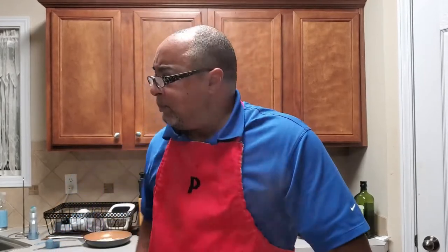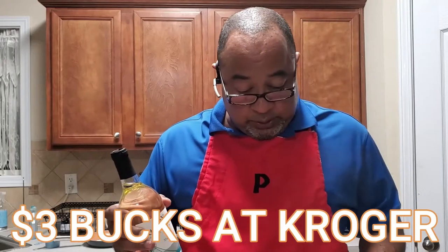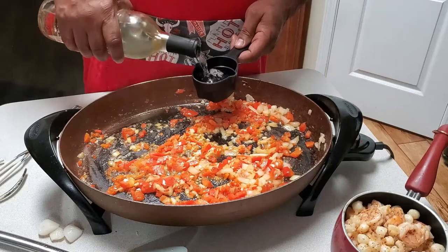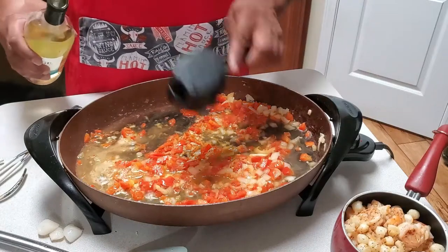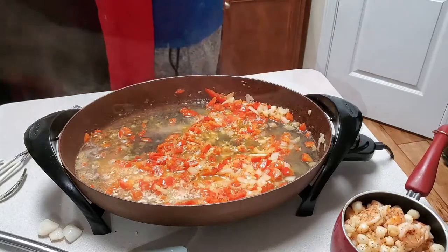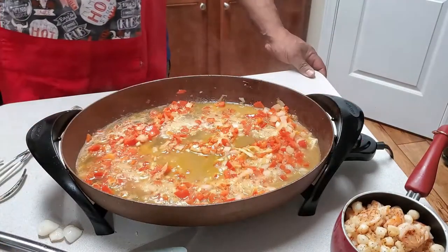The next thing I need to add is some white wine — I've got some Moscato. The original recipe called for a third of a cup, but my recipe is larger so I'm using two thirds of a cup. I may even use a whole cup. I always like a little extra. I'm going to let this cook a little bit while I put my pasta in the strainer.